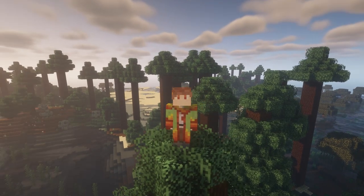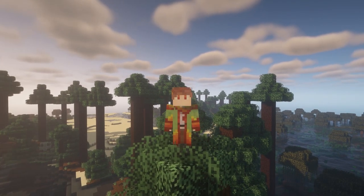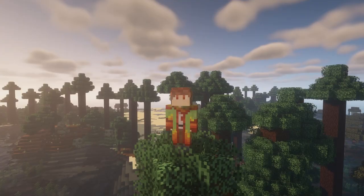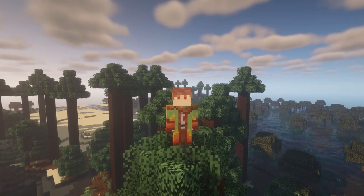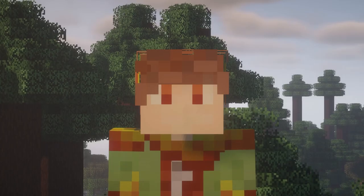Anyways, today I've decided to make some Pride builds. I don't want to just build some same old, same old flags — I want to try to create some cute, whimsical looking builds based off of a few different flags. You will have already seen one of them in the thumbnail, but I have a few others too, and each of them is based off of a different flag. Let's just jump right into it.